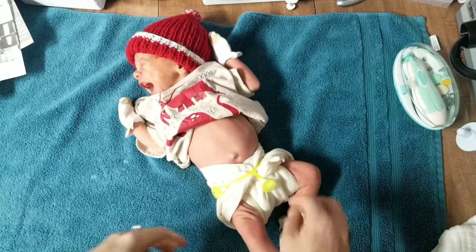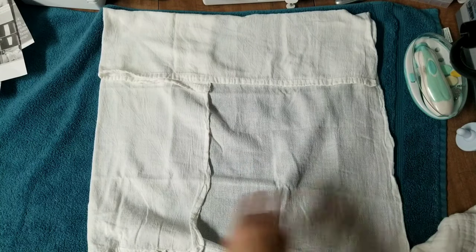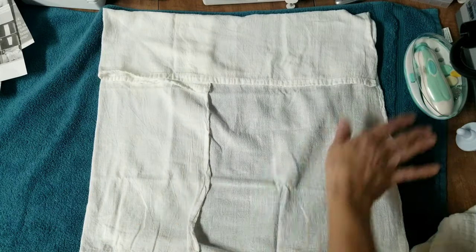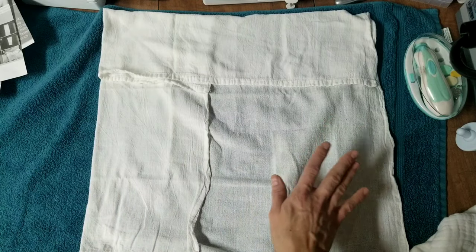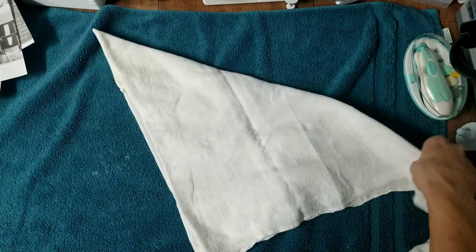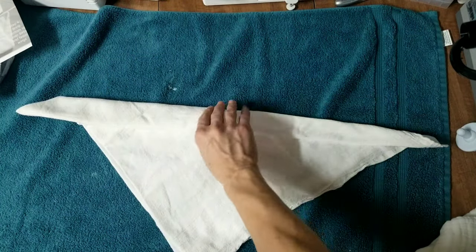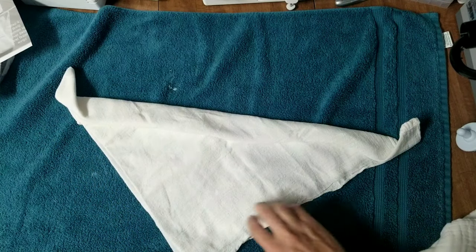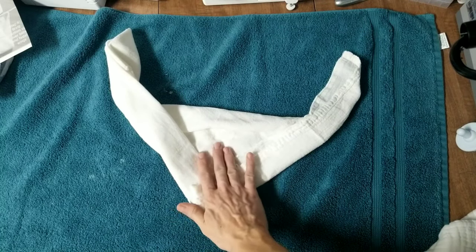For the newborn pretzel fold I'm using a flour sack towel folded down to make it smaller — just pretend this is a regular square. You start with a square and fold it in half diagonally to get a big triangle. Then you fold the back down and fold each of these little corners up. Then you fold or roll each side in like this.